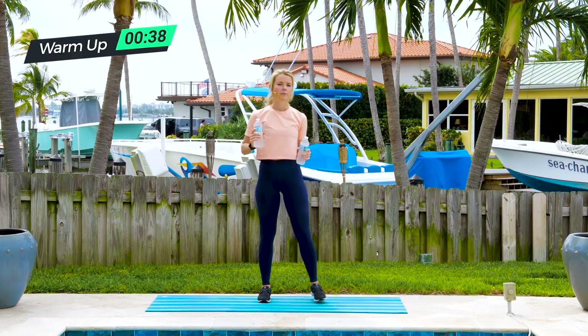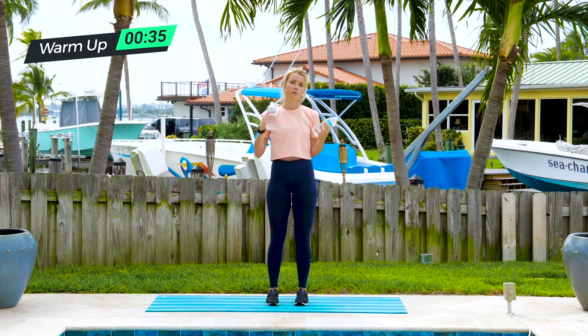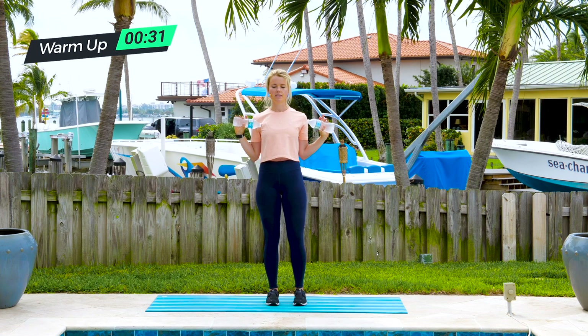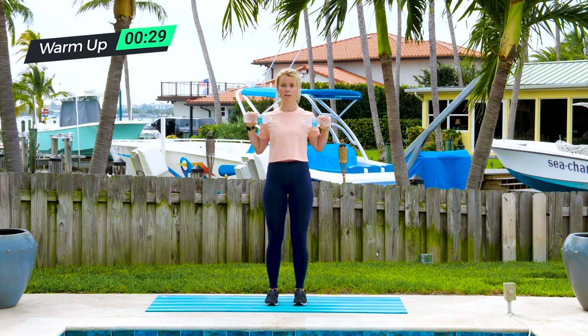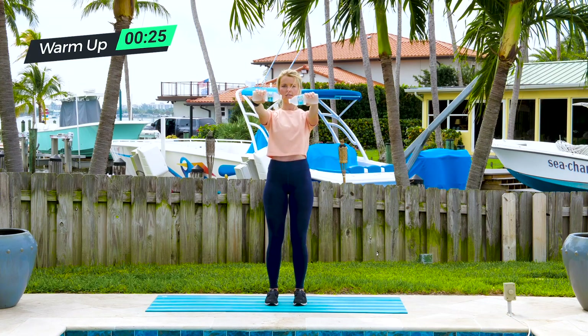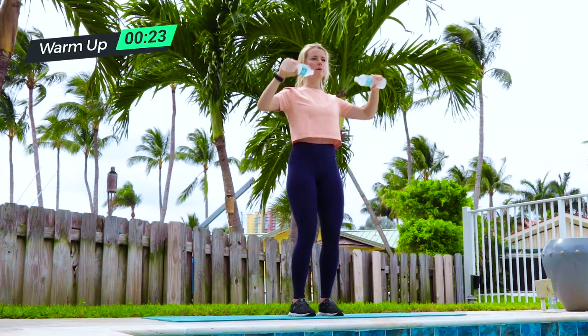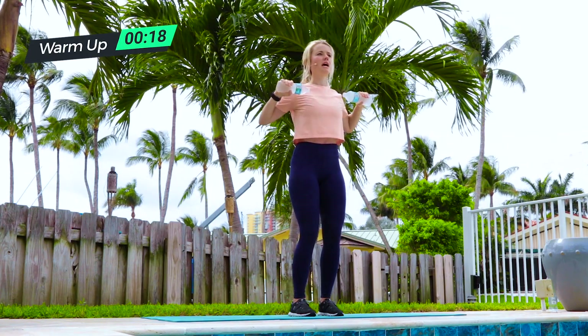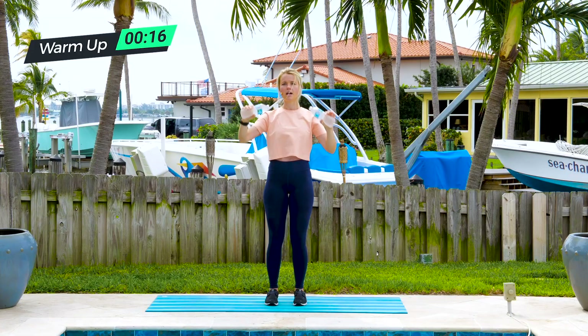From there we're going to do bench presses. In the gym you'd be lying on a bench, but for this we're going to bench press forward. Take your water bottles just as if you're holding dumbbells and press them forward, pulling your shoulder blades together on the way back and doing a slow push forward.